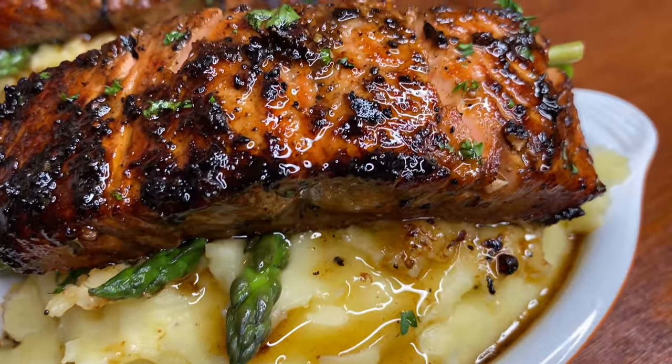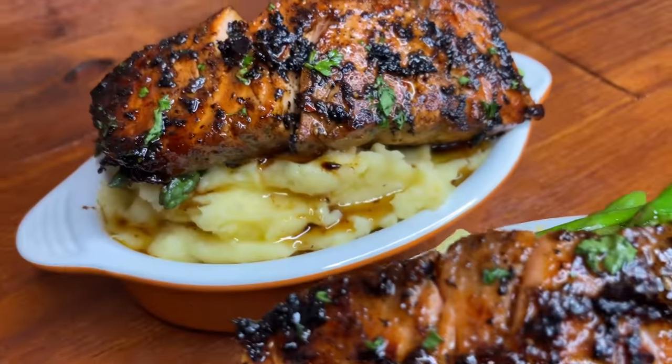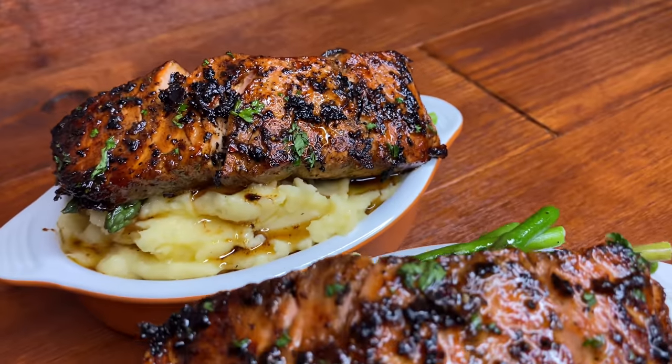Welcome to my YouTube channel. Let us make this delicious brown sugar jerk salmon.